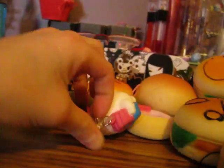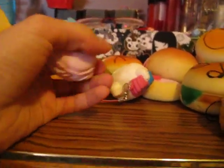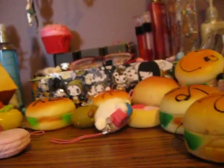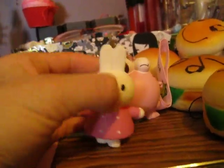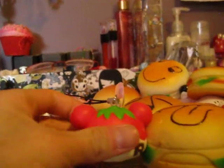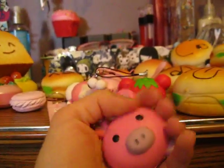I have a squishy Hello Kitty, I have a blue macaroon, or a Hello Kitty macaroon. I have a soya frog, I have a bunny, I have a Lalacomac strawberry, I have what I think is a pig rabbit, and it's squishy.